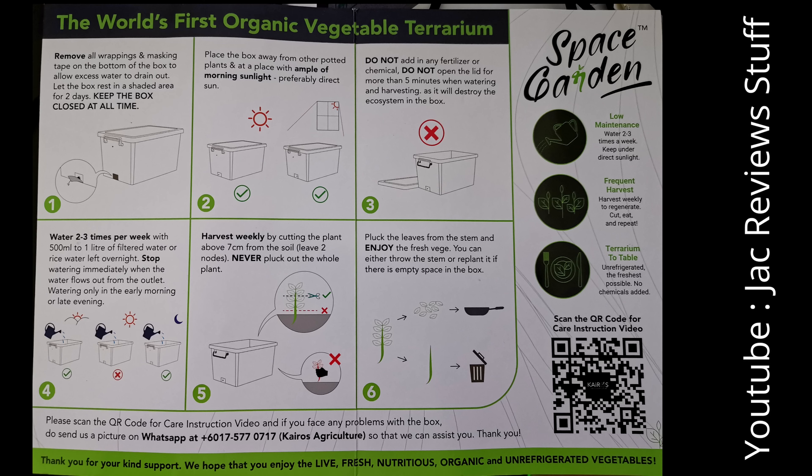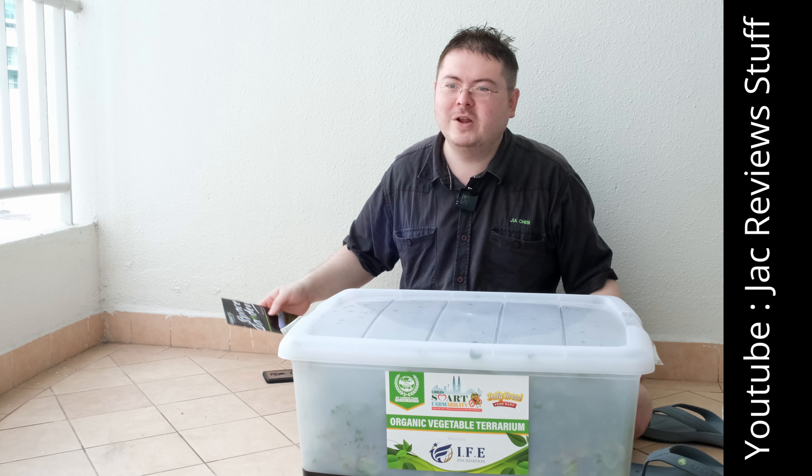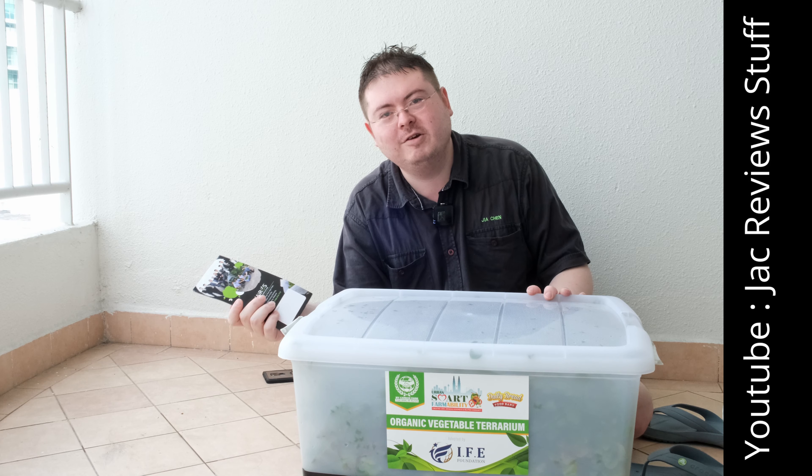This is for you — eat more vegetables. Subscribe. Now, here's the longer version of the video. It says the plants should be a minimum of 7cm, so if it's longer than 7cm, you can cut it and eat it.